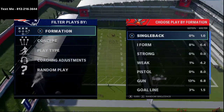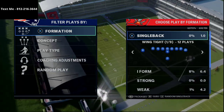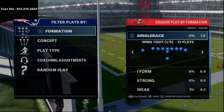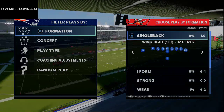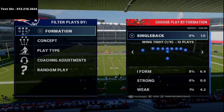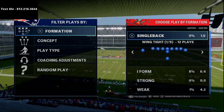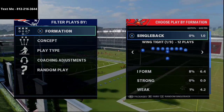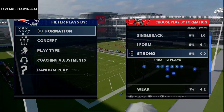In today's Madden 21 tip breakdown, I'm going to show you how to stop throwing so many interceptions in MUT against acrobat corners when you throw curl routes. What's up guys, my name is Cody and I want to thank you for watching today's video. My channel does Madden 21 tips and tricks — we do about four of these every single day, and we live stream every single night at 10 o'clock p.m. Eastern Time.